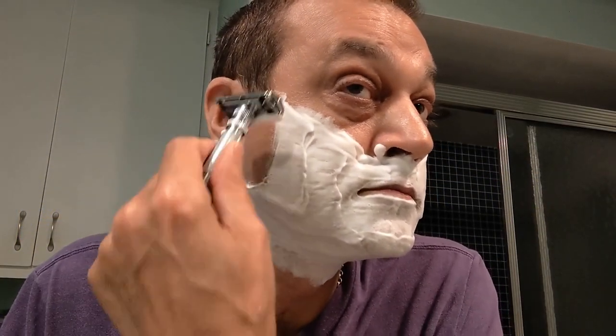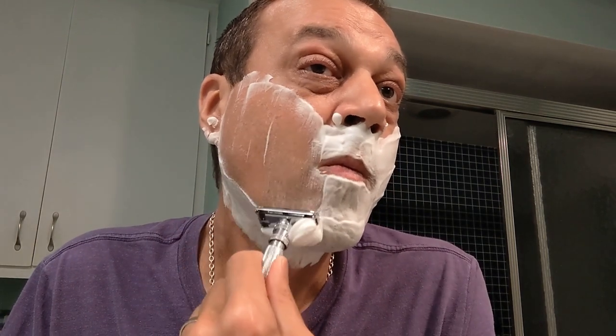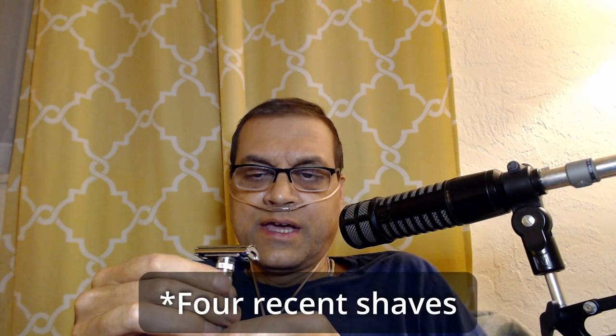The shave itself went really well. I went three, two, one in terms of the setting on the razor across the passes, using a Tatra Platinum blade on maybe its second use. I had previously had a lot of issues getting this up under the chin, with problems on my neck where it just would not fit the way I needed — I'd end up getting discomfort and razor burn. This time, I did not have that issue.